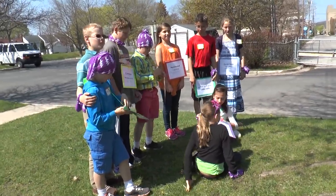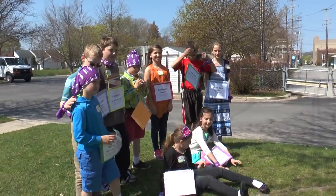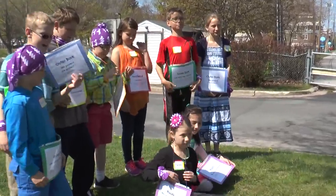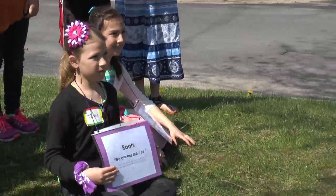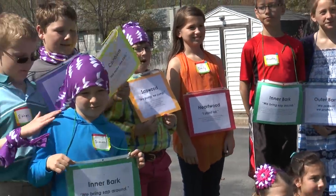The photographer would love a picture of that. Everybody, make sure your name tags are on so we can see what part of the tree you are. Roots, make sure you're anchored. That looks fabulous!